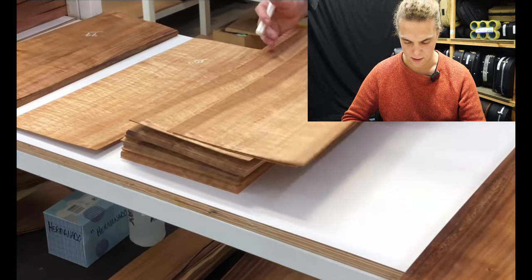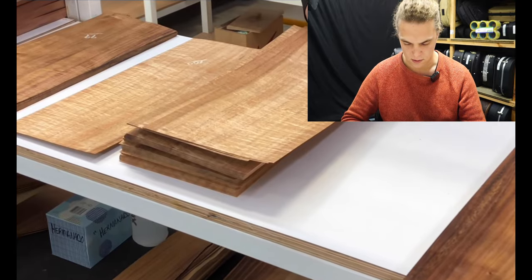You can see how thin these laminates are — it looks like Hawaiian Koa.